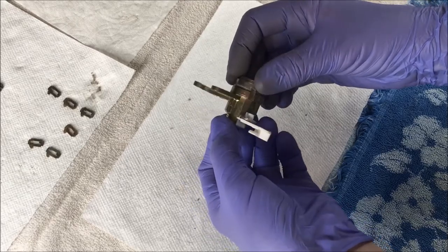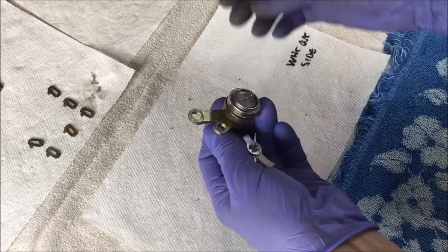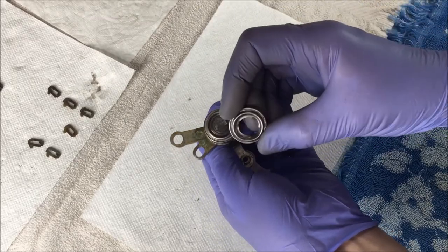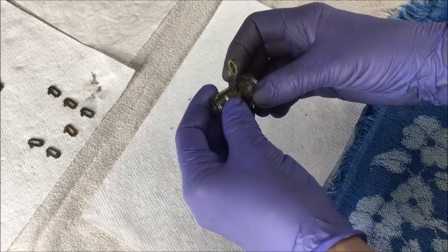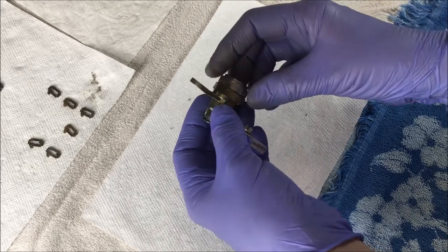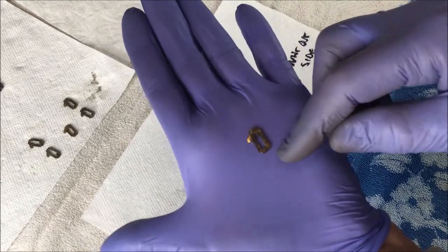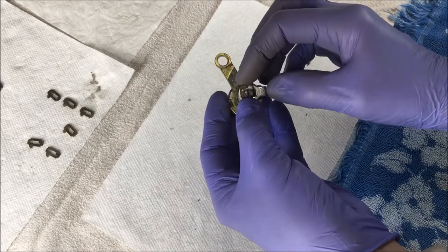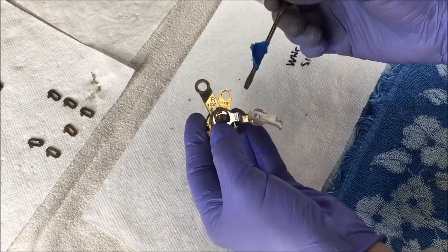I'm going to show you how I re-keyed the cylinder lock on my car door. When I got my car, somebody had pried into the passenger side lock and damaged it — it wouldn't work. So I went out to pick and pull and got an extra lock cylinder from a Camry. This is a 1995 Toyota Camry, so I would have the extra pins — these are called pins, reeds, or wafers. This is actually a very easy process.